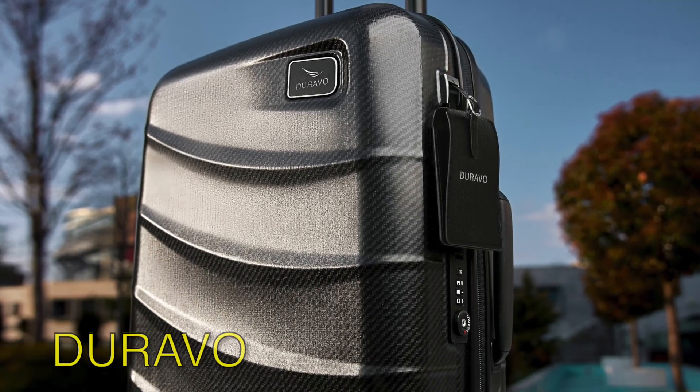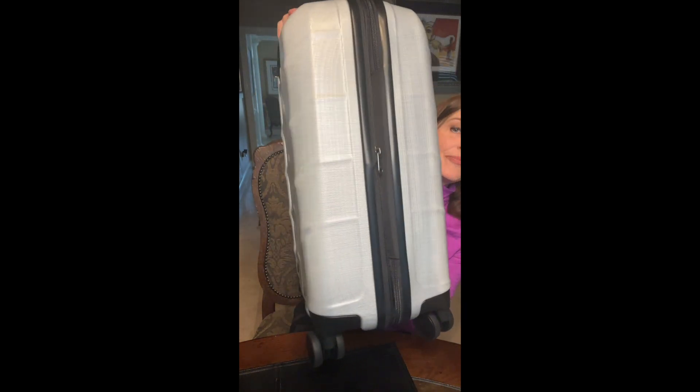Today we want to show you a brand new brand of luggage called Duravo, and this is my actual Duravo suitcase — I've turned it so you can see it a little bit better. This is an international carry-on size. Before we get into the details of this amazing suitcase, we're going to give you a little bit more information about the company itself, the material used to build it, and some of the thought that went into building it.